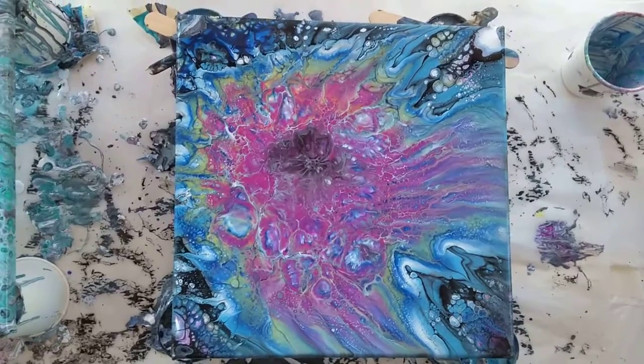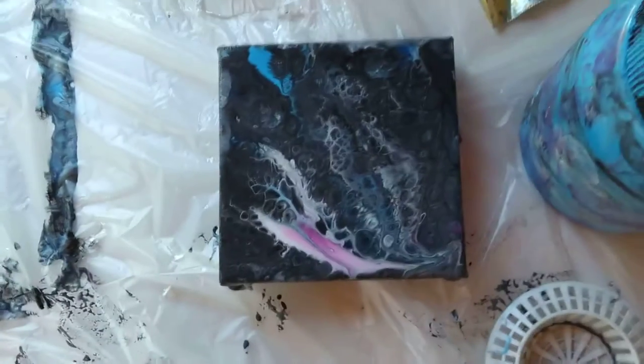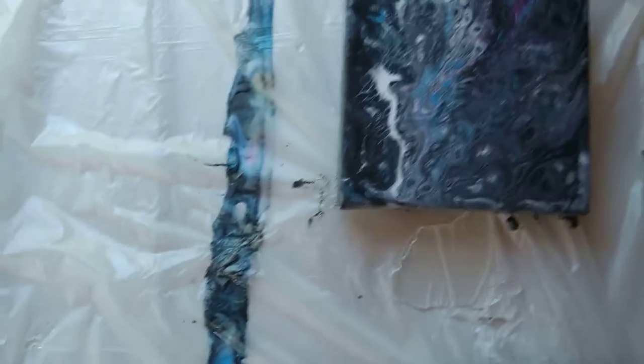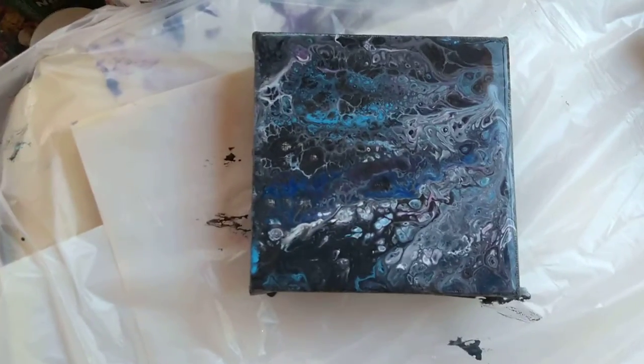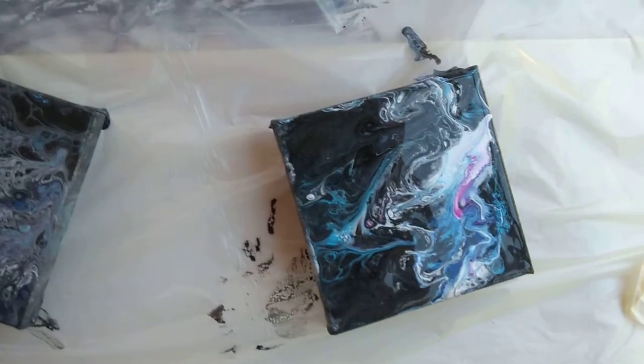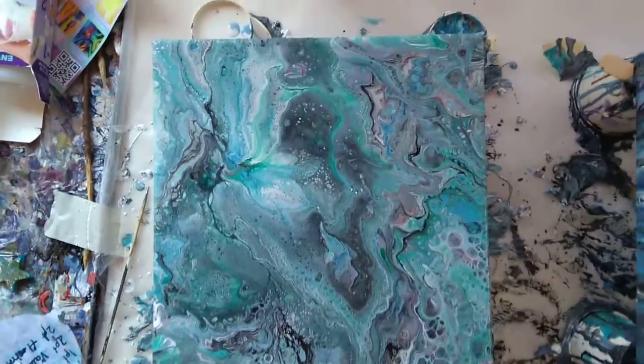I had some bits of paint left over so I dipped them — these little four by four ones. Don't know what I'll do with them, but hopefully if I can get all four of them together, they'll go together as a sort of — what do you call four paintings? A quartet. Quartet probably sounds better.